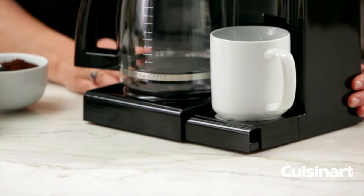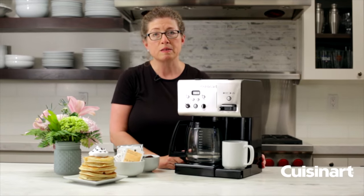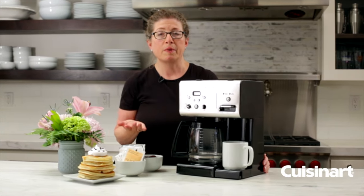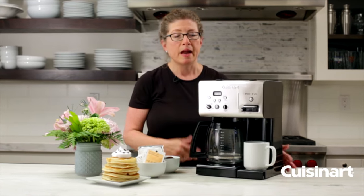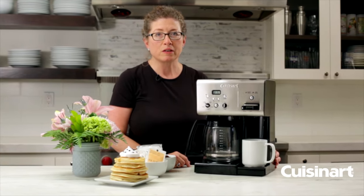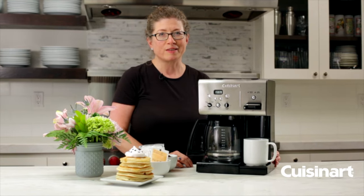It's really convenient and easy to use. It's great especially if you have family members that want to drink tea and you want to make a pot of coffee for other members of the family — it's great to have these options. So there you have it, the Cuisinart Coffee Plus Hot Water System.